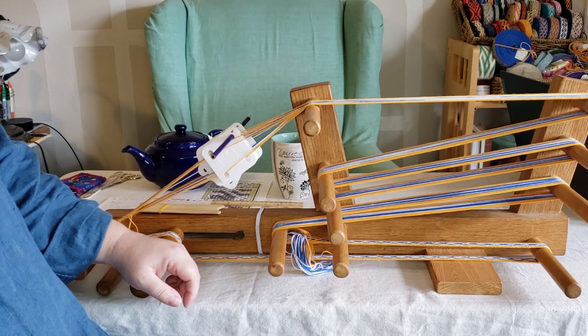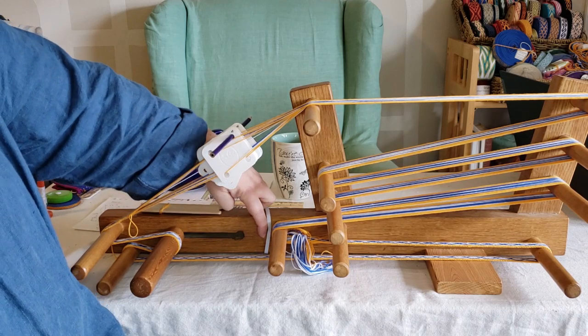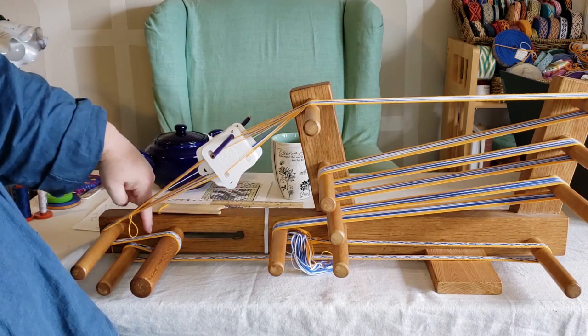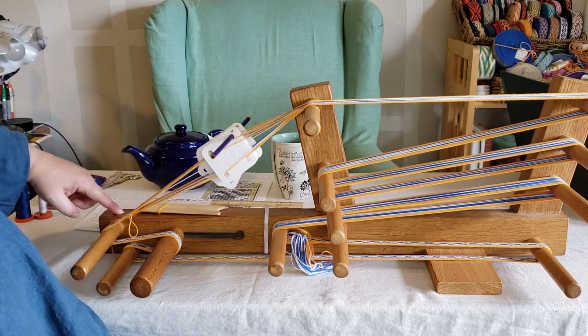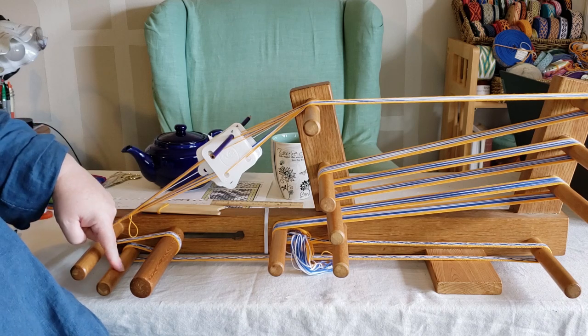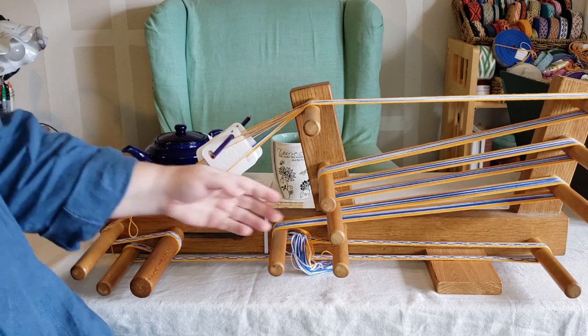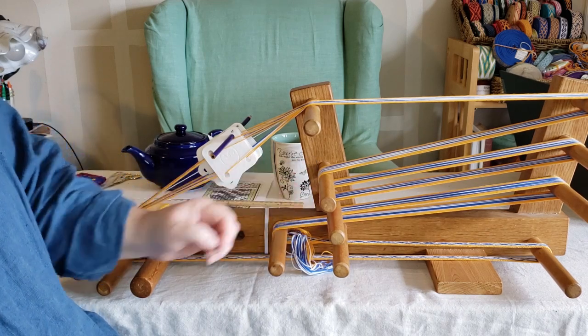Another thing that I would change is I would probably make this slot longer — at least an inch longer on this side and maybe another half inch longer on this side. And in fact, probably make this whole base a little bit longer here so that you can space out these two dowels a little bit more, and then these three dowels would be spaced out a little bit more as well.